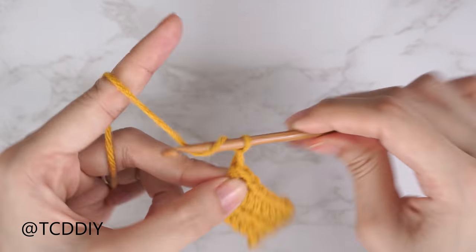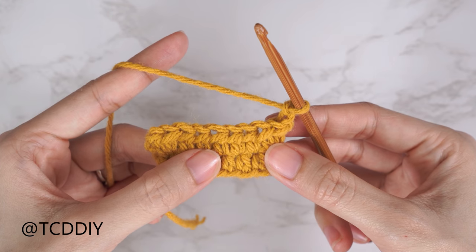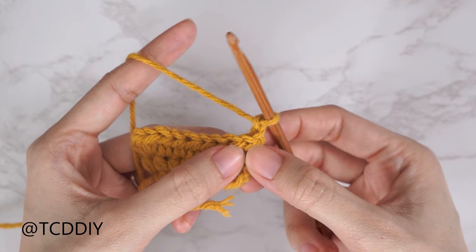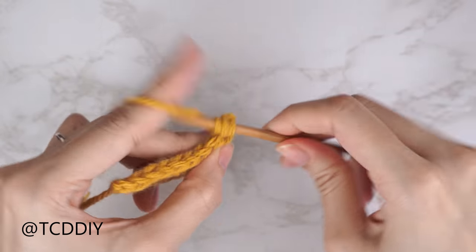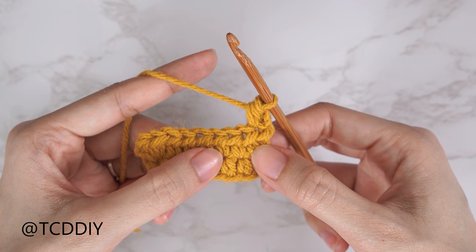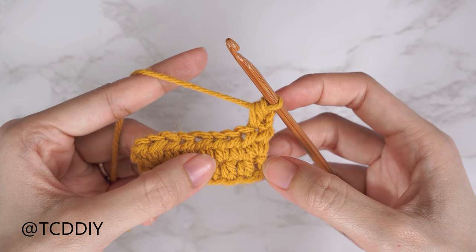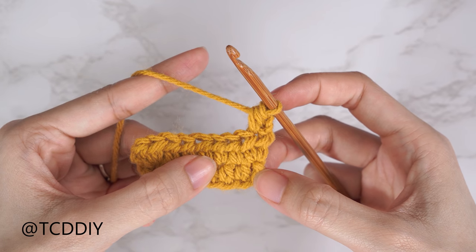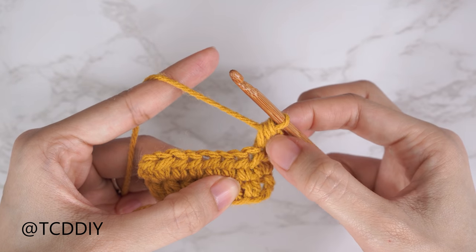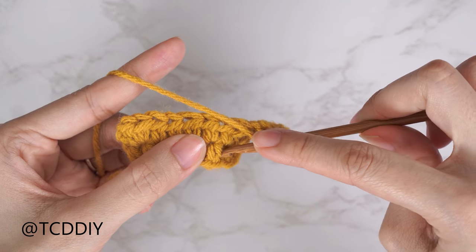Chain two and flip your work for row three — our first alpine stitch row. Alpine stitches always alternate between a half double crochet and a front post double crochet. Start with a half double crochet into the last stitch from our previous row. All front post double crochets are worked into our previous odd number row, so since we're working on row three, we insert into row one — skipping the chain two and inserting into the second half double crochet.